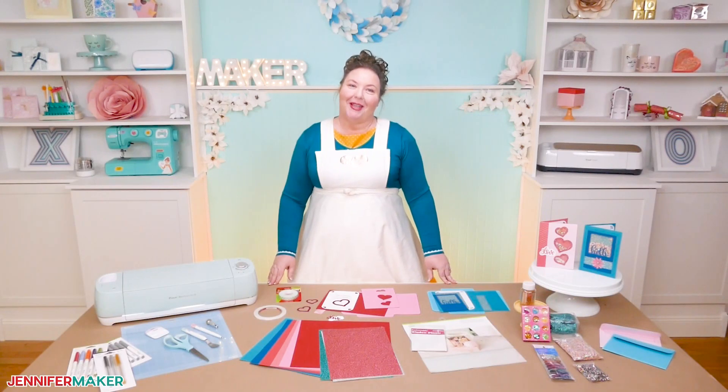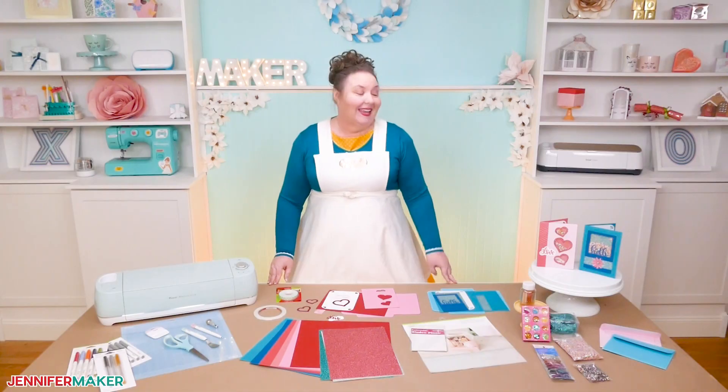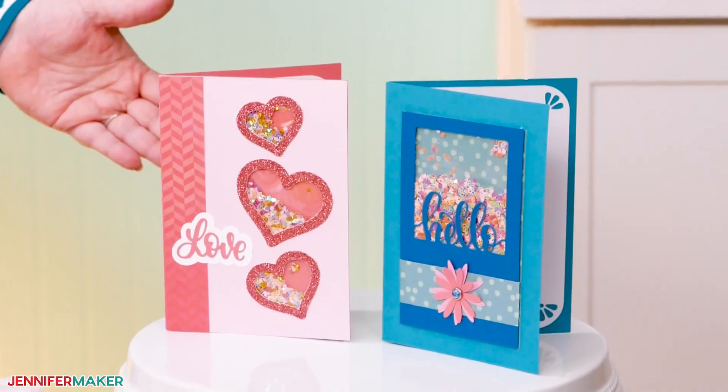Hello everybody, my name is Jennifer Maker and it's a beautiful day to show you how to create a super cute and easy shaker card on The Great Maker Show and Tell.